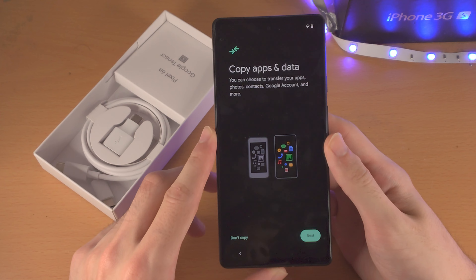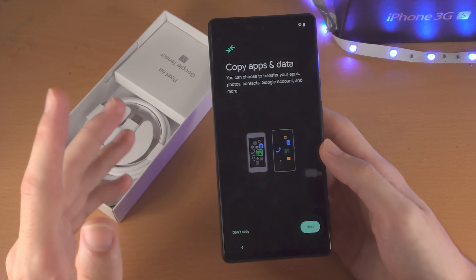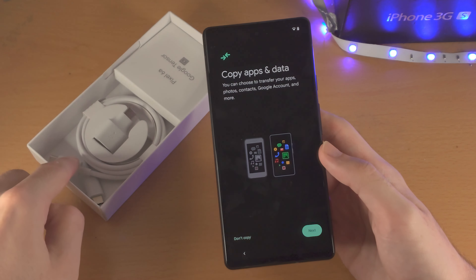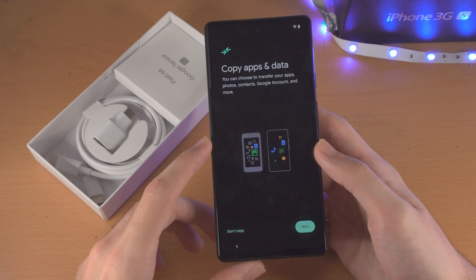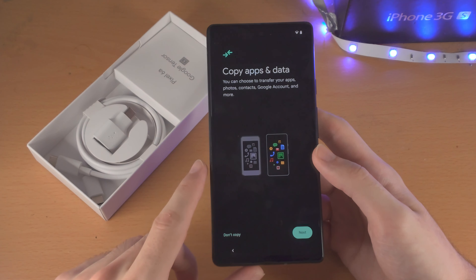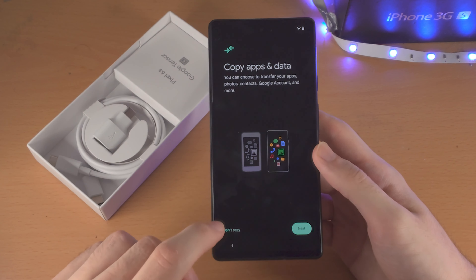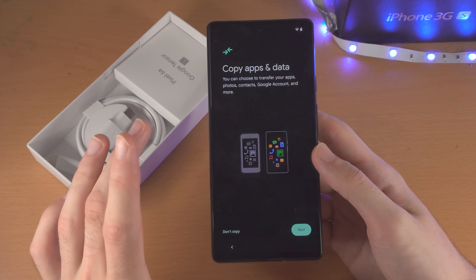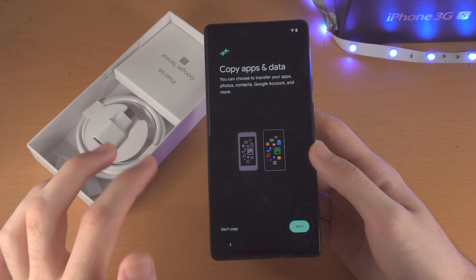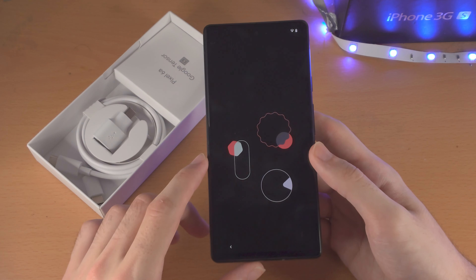Now it's going to ask whether or not you want to copy apps and data. If you have an iPhone or another Android, you can use the adapter combined with the charging cable to transfer apps and data — connect one end of the charger into the Pixel 6a and the other into the device you're transferring from, then select Next. For the sake of this video I'm going to tap on 'Don't Copy.' I will have tutorials on my channel on how to transfer data from any device.